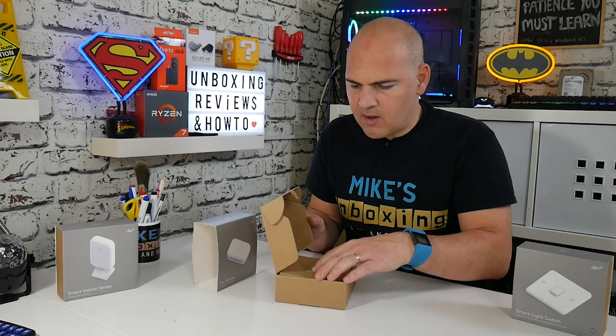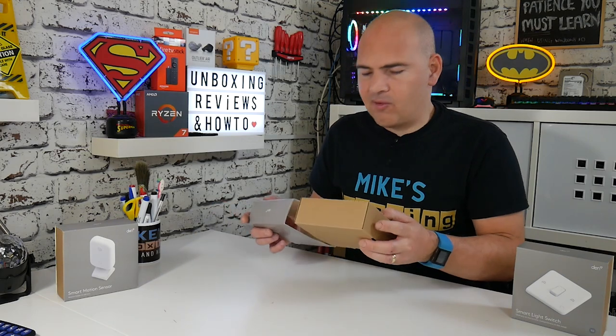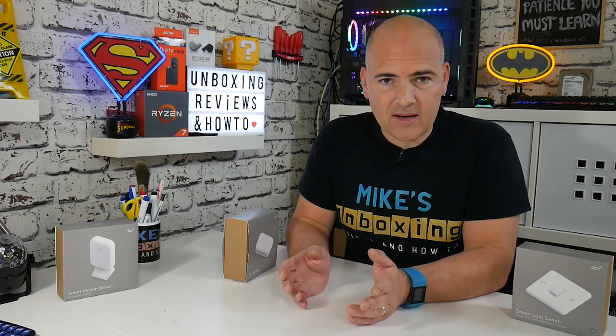The smart remote may not be a worthy addition for some people, but all these home automation systems serve different needs. Some people just want a switch that turns on and off, while others want to go to town with a complex setup, and all these little accessories help to achieve that.